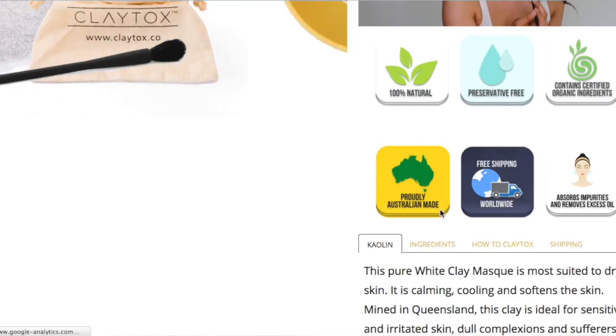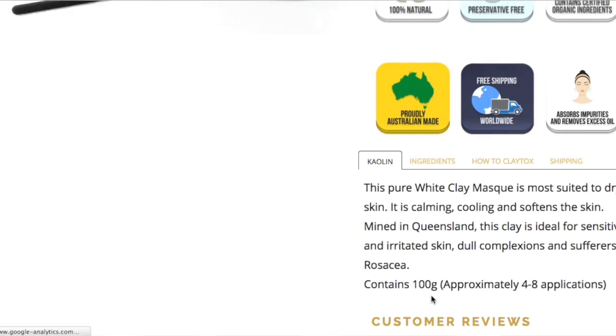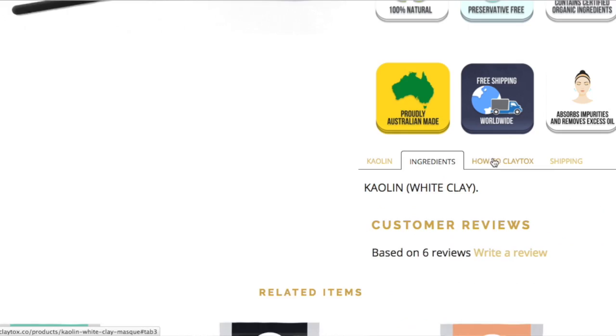I'm going to be showing you my first impressions — this is going to be the first time I've ever tried it. I've heard of kaolin clay before and all the great benefits of using it. That's one of the clays they sent me; they also do bentonite clay. I've got a little breakout on my forehead so I'm hoping this mask should help.